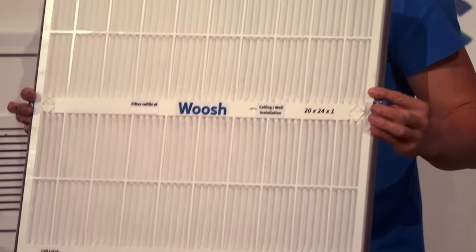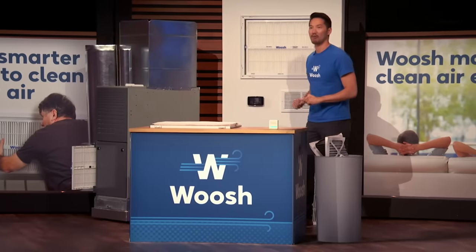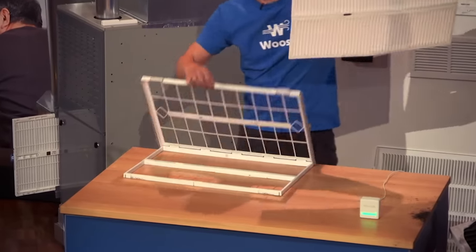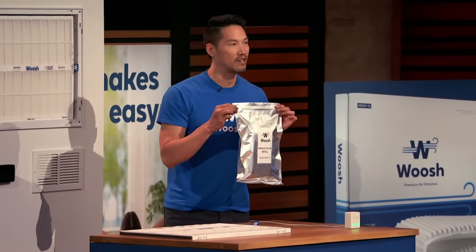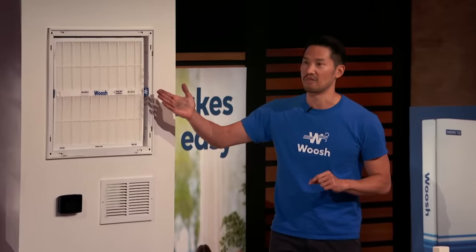And that's why I created Woosh — a better air filter that's smart enough to know when it needs to be changed. The smart air filter is made of two parts: a filter and a reusable frame. The filter is made from the highest quality materials and placed inside the frame. It connects to Wi-Fi and has integrated sensors that track the performance of your filter. When it's time to change, we send a notification and a filter replacement in the mail. With Woosh, it's easier to use, smart, and produces less waste than traditional cardboard filters.